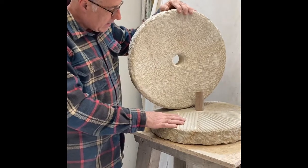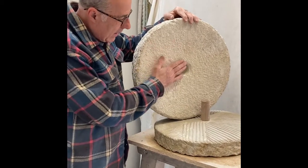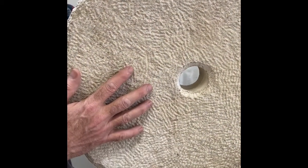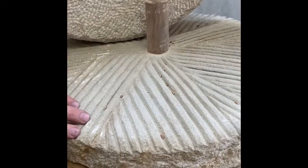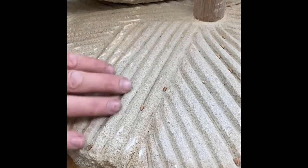Some of the features this one has are as follows: it's made from Derbyshire millstone grit, which is particularly abrasive. The top stone, or the runner stone, has a concave surface and is roughly dressed. The bottom stone, the bed stone, has a convex surface with furrows called harp marks, which help to drive the processed grain away from the middle towards the edges where it can be collected.